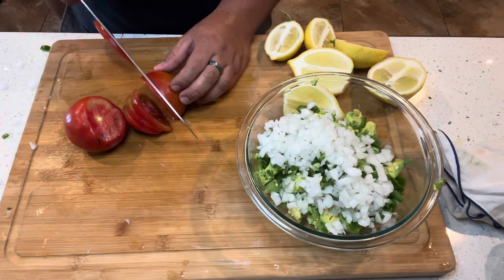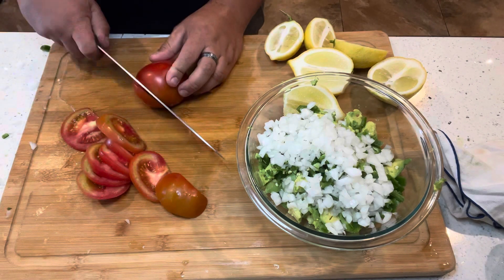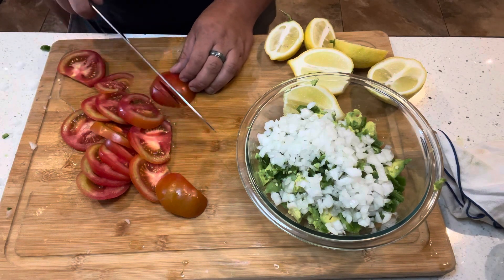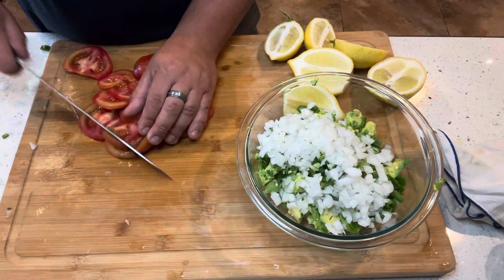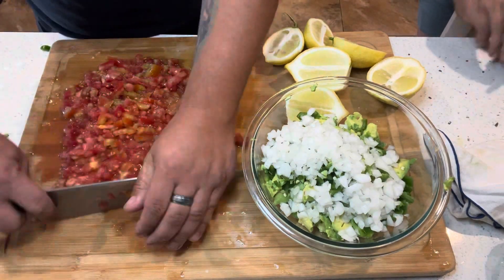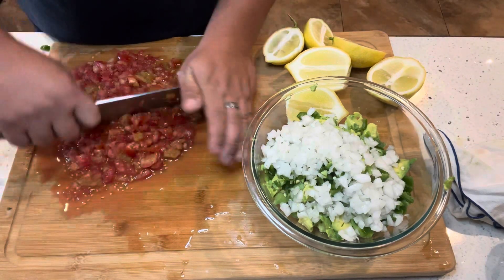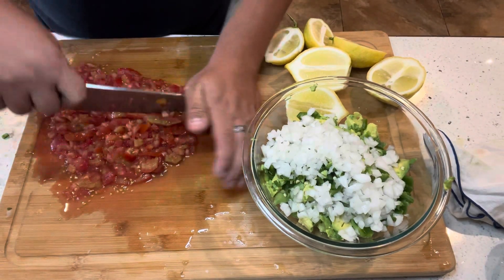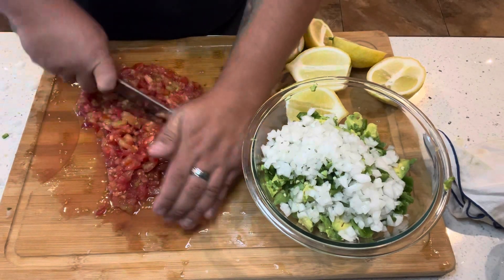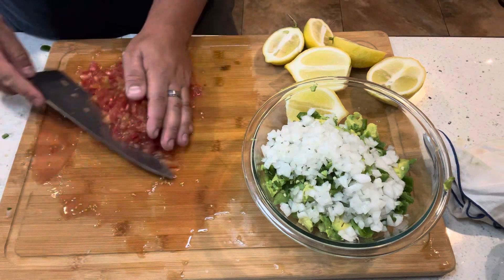I'm going to get two tomatoes and chop these up. I kind of wish I would have drained them a little bit after chopping because it made the guacamole a little watery, but it was still really good. I usually use Roma tomatoes which are less juicy. This time my wife brought these from Trader Joe's — they're organic tomatoes, still delicious and give it great flavor.